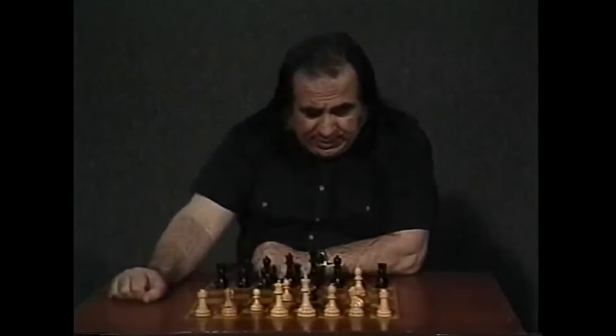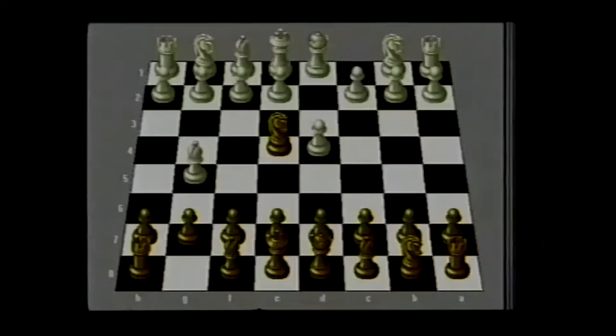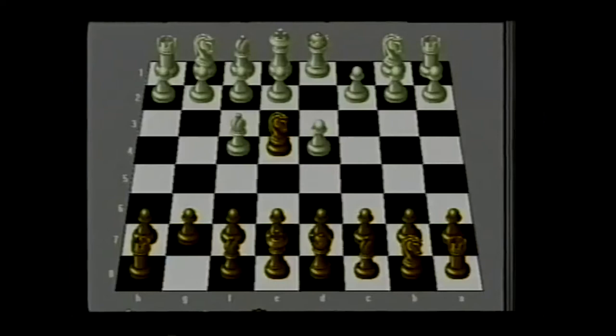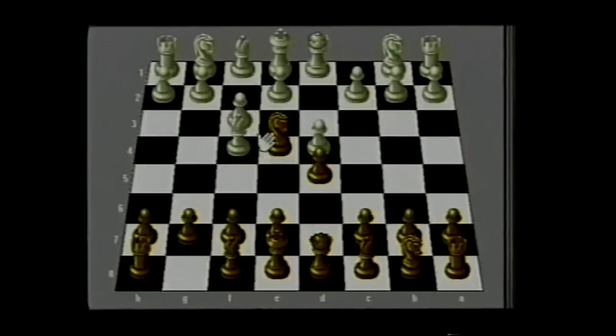Now let's analyze bishop f4 — this move after knight e4 is the most common move today. After knight e4, bishop f4, we have several ideas: we can go d5, c5, or g6. If we go d5, then white may play f3, knight f6, and e4. This is called the Trompowski attack pawn sacrifice, which is a sharp opening. What I recommend is a very ambitious and at the same time safe continuation for black: the move c5.